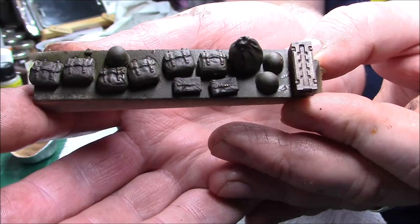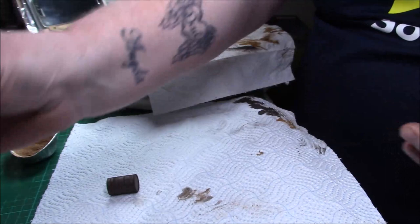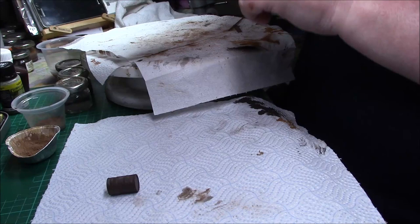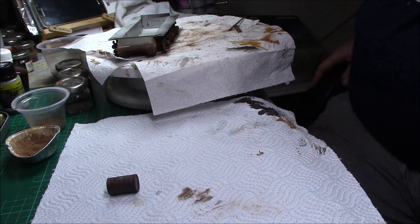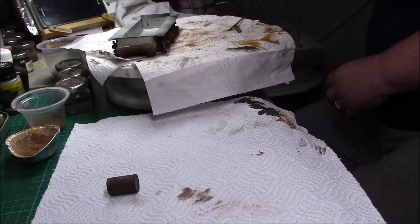I've also got to make a strap for a Thompson machine gun. And I've realized there's a bracket not in the kit — for the tow cable, the part that goes around about there with a clip on. I've painted it and got it ready but I don't think it's going to work — we shall see.